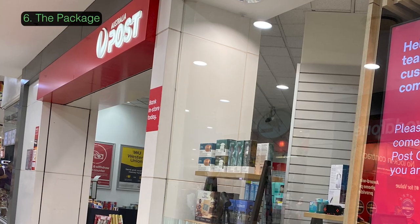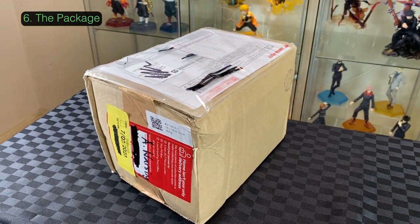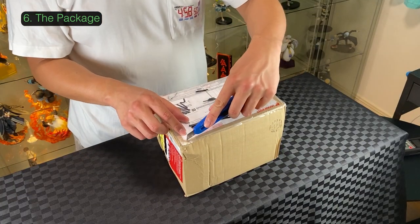I went to my post office and picked it up from Australia Post, and here it is. It's a little bit banged up from shipping and looks like a thin box. Let's open it up and see what the packaging looks like. Let's take out the invoice first.